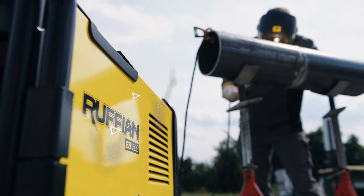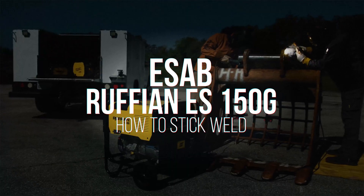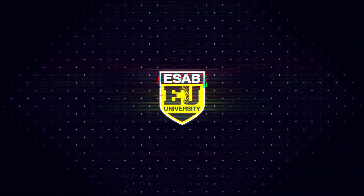Weld it. Run it. Go wild with the ESAB Ruffian ES150G. In this video, we cover the five fundamentals of stick welding and feature the Ruffian Welding Generator.